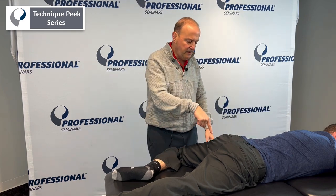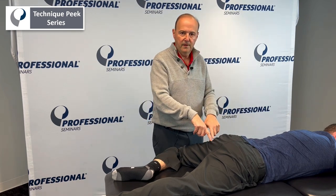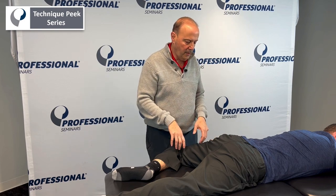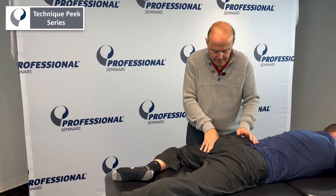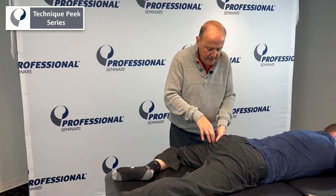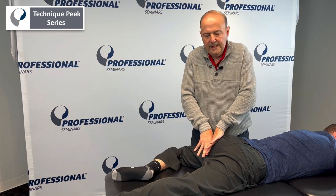I'm going to come into here and my goal is to take the anterior part of the femur and do a glide going forward. What I would do is find the hip joint itself as I go through there — it's going to go right in between there. I take my hands and take up the slack.